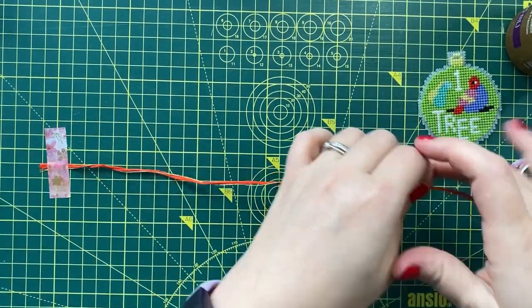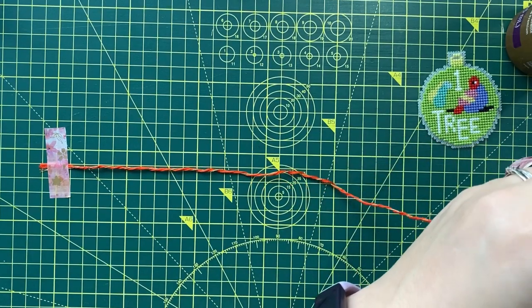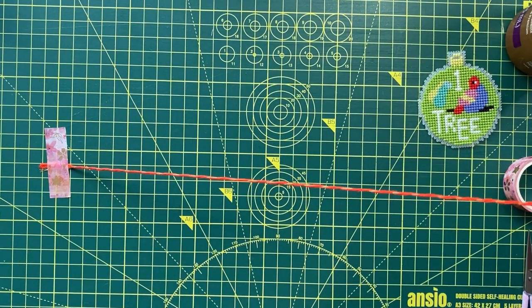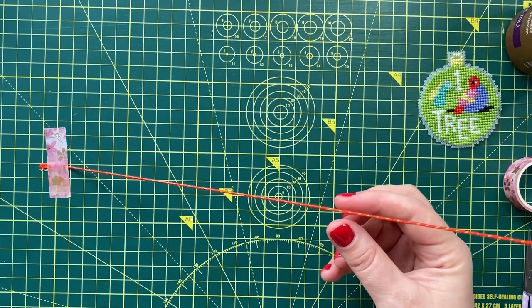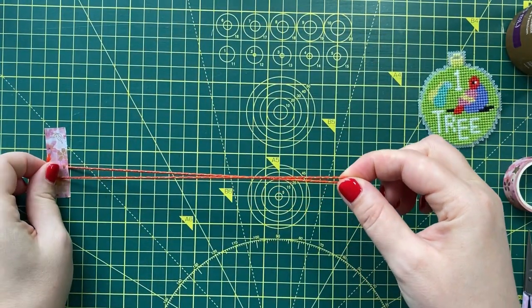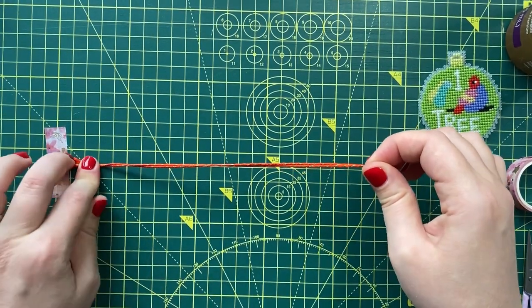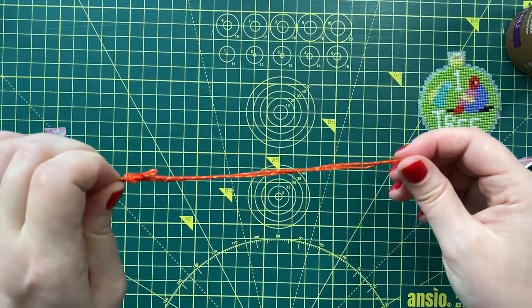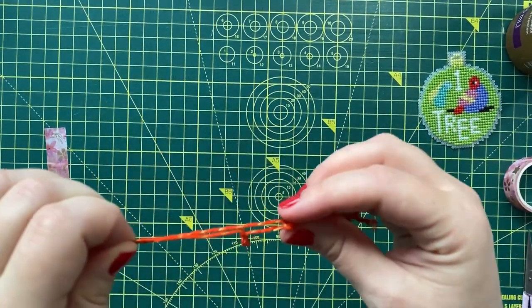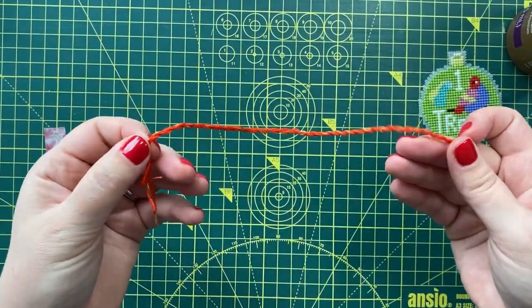Start twisting the strands by hand until they cannot stay straight anymore, then grab it halfway through. While keeping the tension, join the ends and let it go while holding on to the ends. The cording will do its magic and twist together to create a lovely cording for your ornament. Just make sure you keep the tension all the way until you let go, otherwise your cording could twist unevenly and you might need to start over.